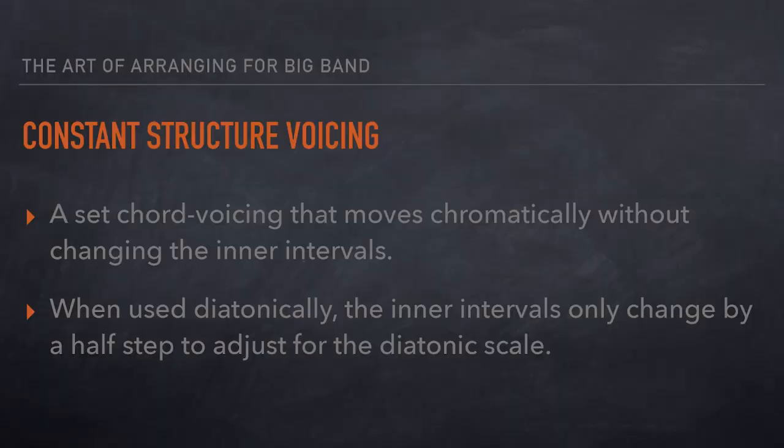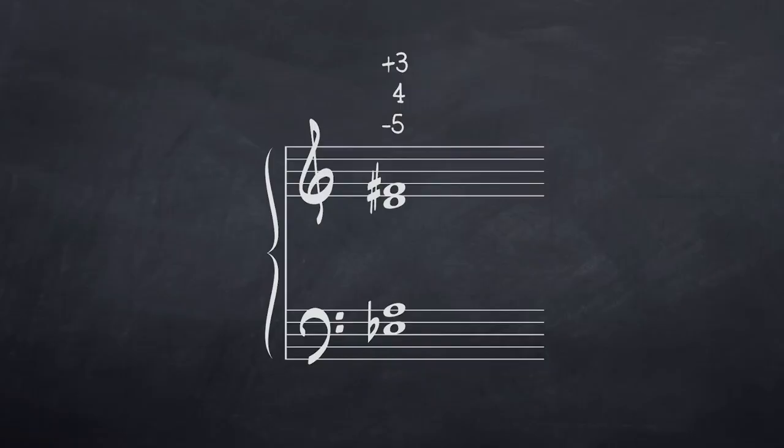A technique that I often use in Big Band writing is constant structure voicing. Constant structure voicing is a set chord voicing that moves chromatically without changing the inner intervals. And the voicing in this introduction that I used is this.